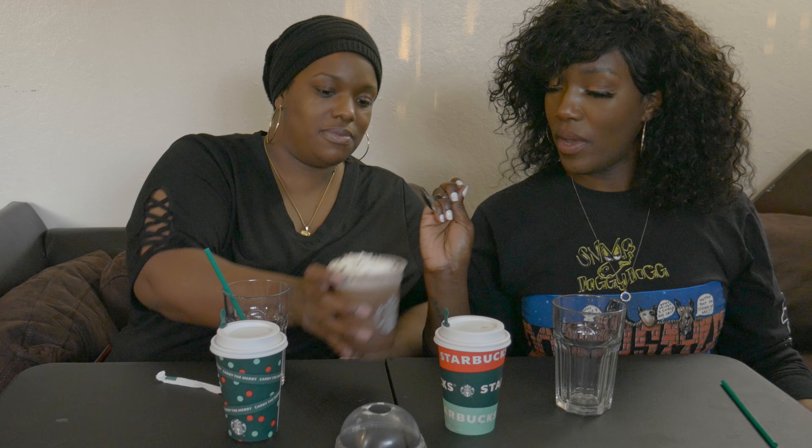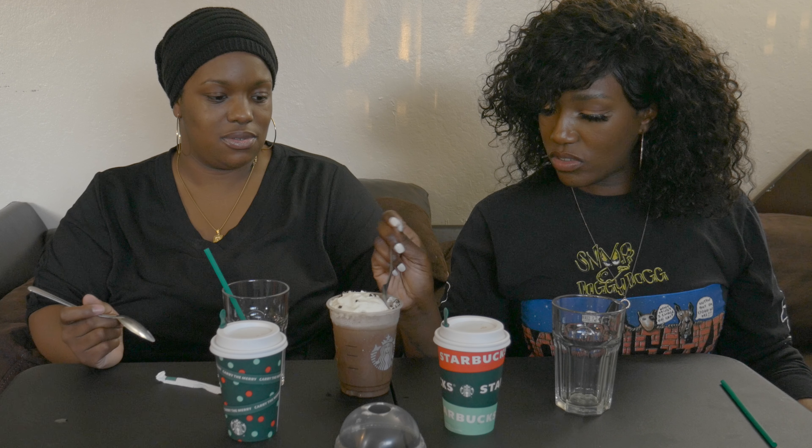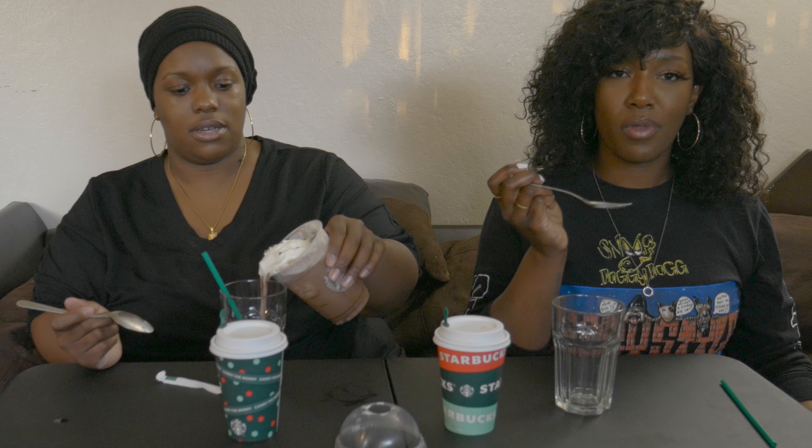Alright, let's try pouring. Wait, I want to taste it — oh wait, yeah, it's frozen! Y'all, this is really a frozen drink. I'm gonna pour some. I can't really taste it — I just taste the foam and it tastes icy.